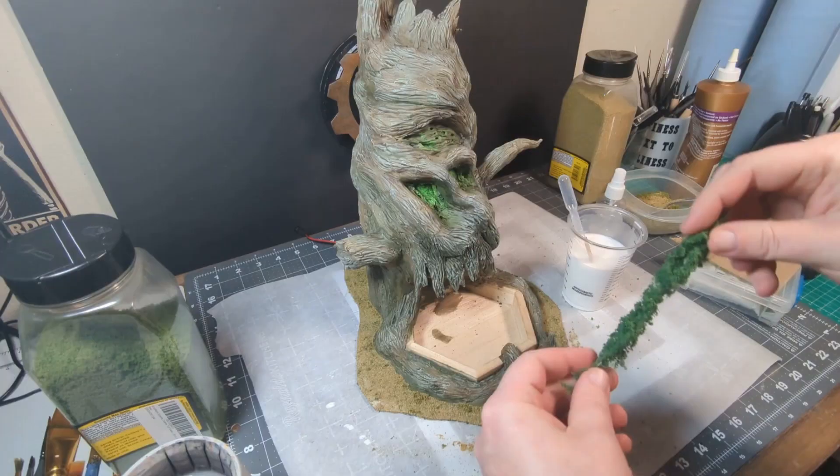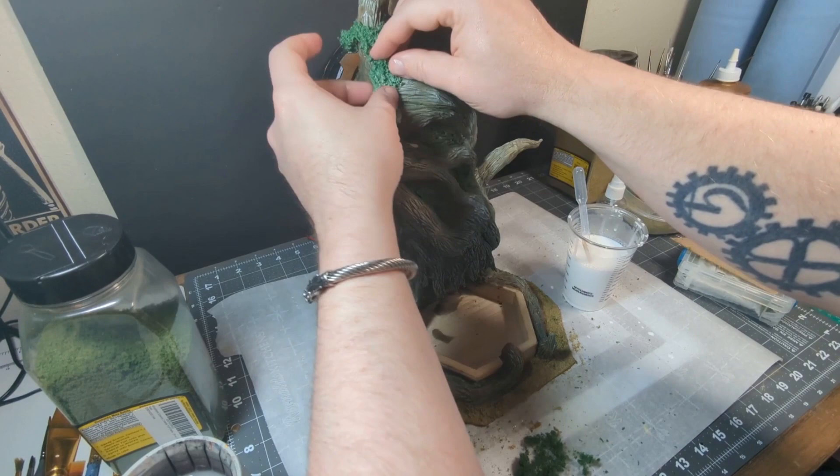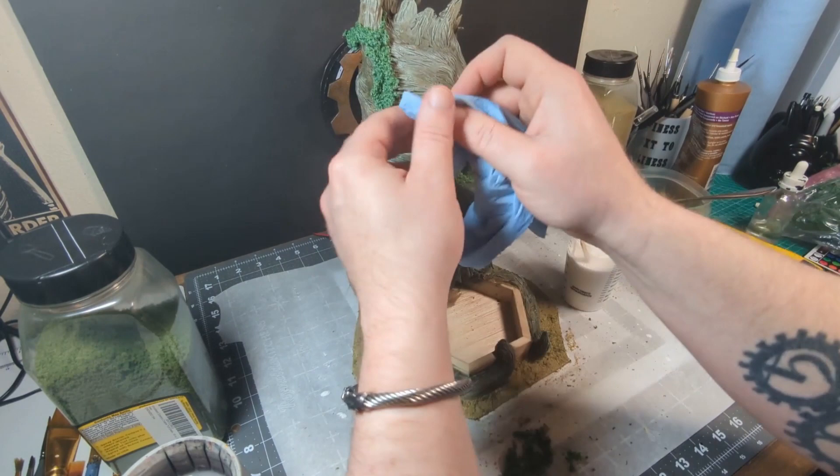The final step to completing the look of our haunted tree dice tower is some hanging moss, and I'll do that with this pull-apart moss doused in watered-down Mod Podge and just layered onto the tree. After that, I just gotta let it dry, and that's it.